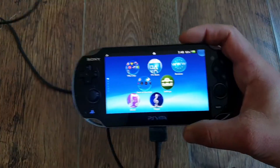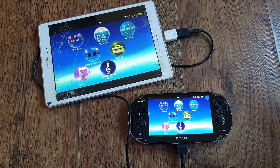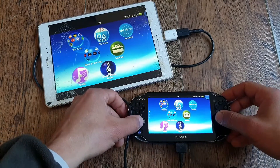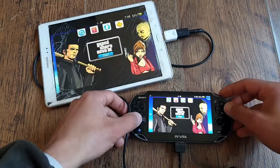Hello fellow Vita comrades and welcome. Today just a quick video about how to connect PS Vita or PSTV to any Android device, be it smartphone, tablet, or even smart TV or set-top box. So without any further ado, let's dive right into it.